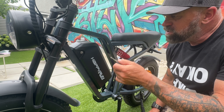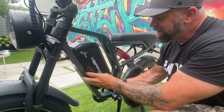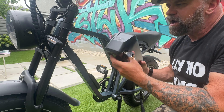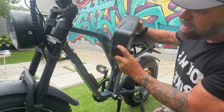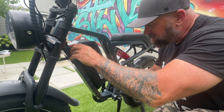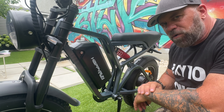The bike comes with two keys. To get the battery out, you put your key in, turn it, and it unlocks. Then push up and the battery comes right out. There's also a battery indicator on the battery itself so you can check it while you're in the house. Then you just put it back on, lock it back up, and you're good to go.